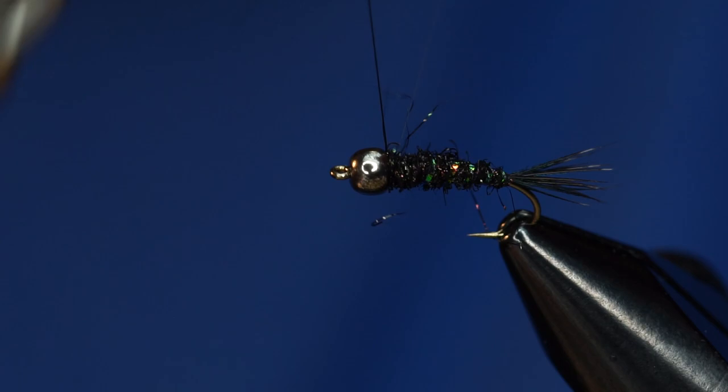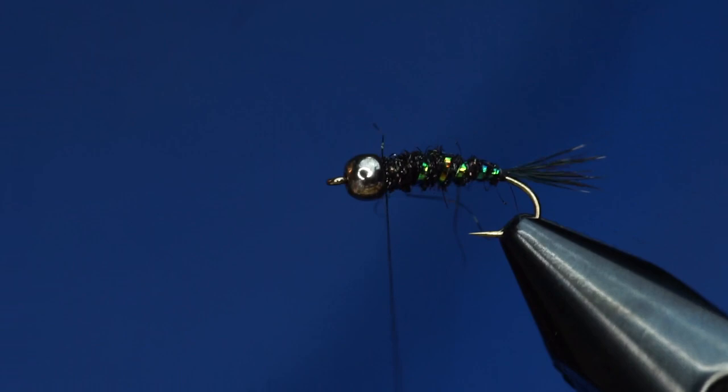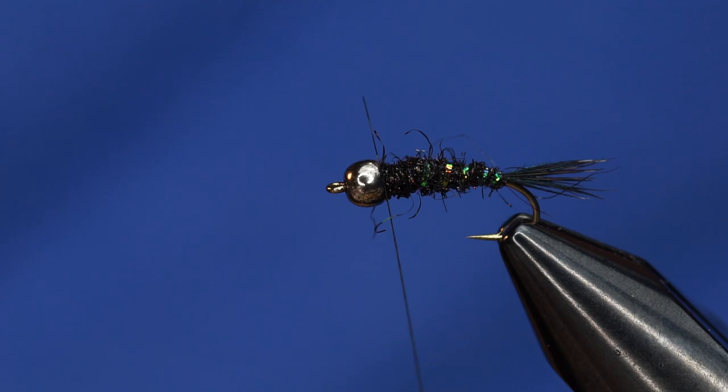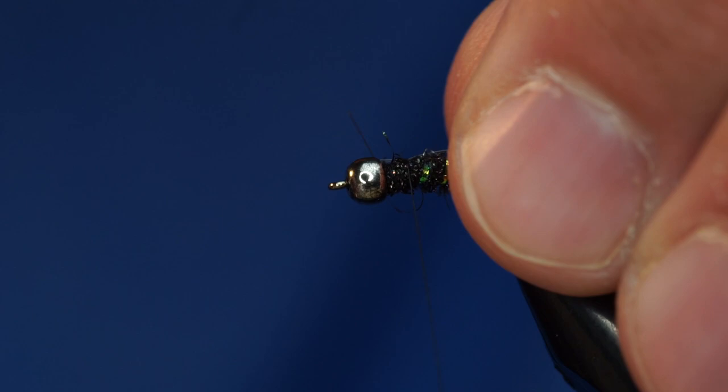If the fibers get bound down, we can just take a little bit of a brush and pick those fibers out and make sure that the rib shows through. We've got a real buggy bug so far. I shouldn't have cut off that flashabou — I was supposed to leave the flashabou on. But I'm new to this, so cut me some slack.